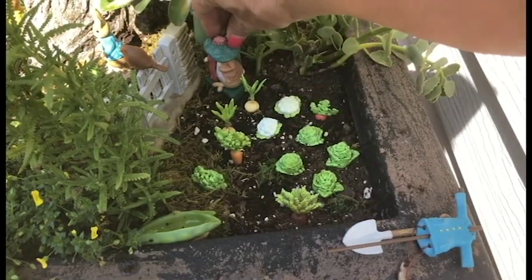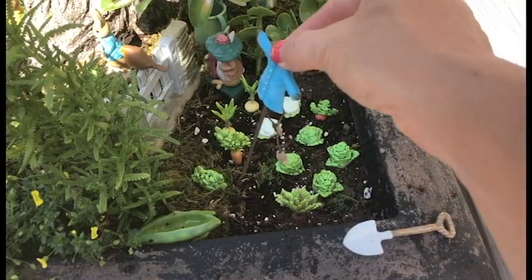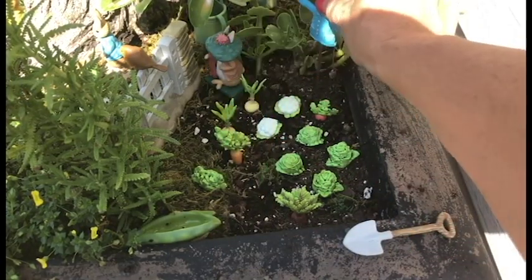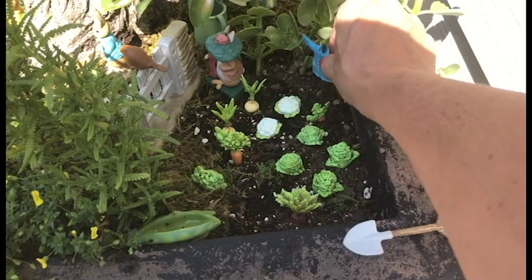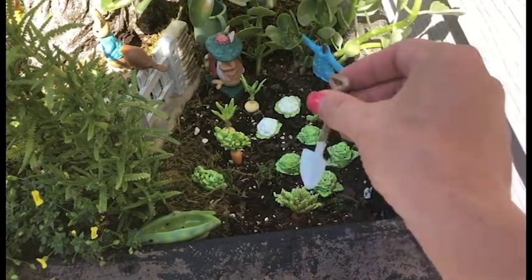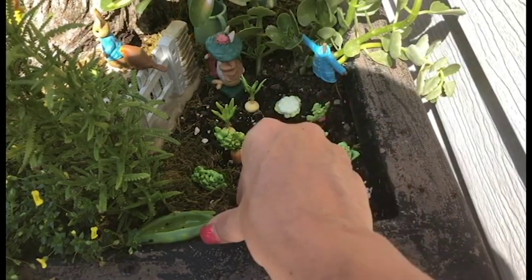Benjamin Bunny is sitting right behind the garden there, all ready for it to be picked and grown. Here's the scarecrow and Peter's coat — you gotta have that, what an iconic piece right there in the back of the garden. I have the shovel from the bird set and we're gonna place that right back here so it looks like someone's digging.